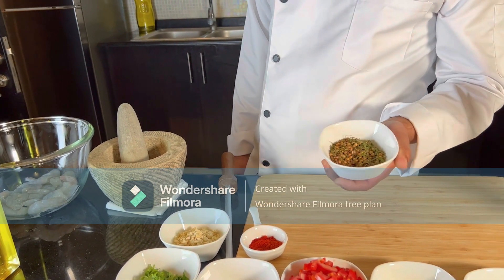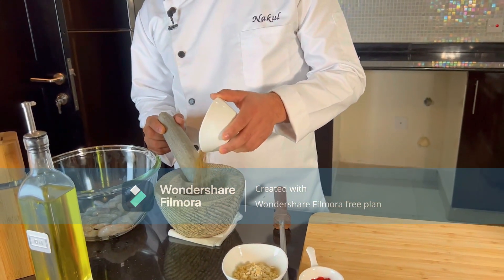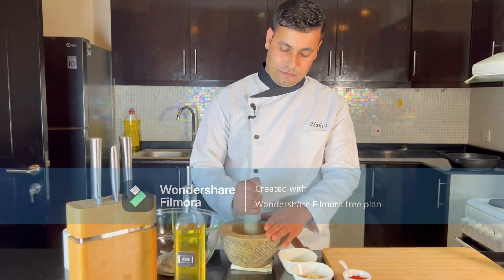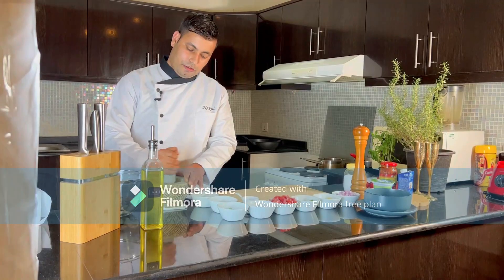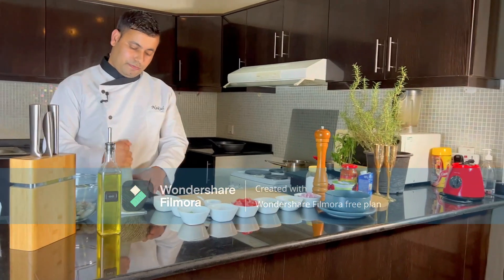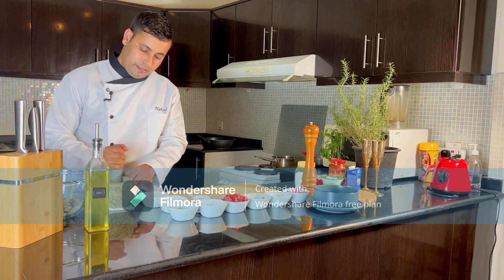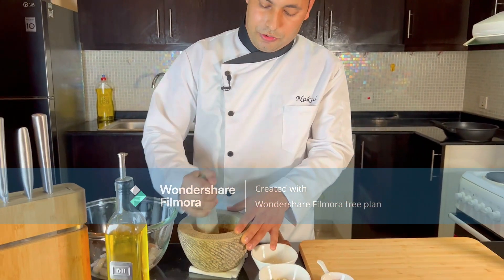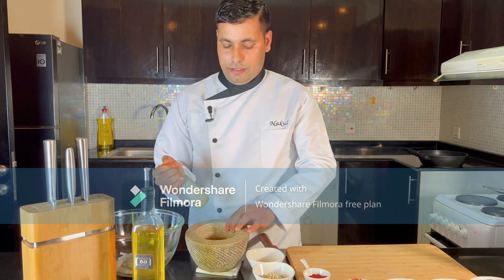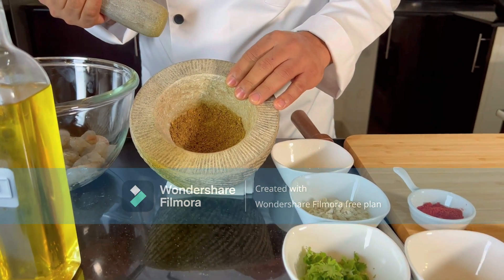First I will grind the whole spices. Nicely grind them — the fresh spices will give a nice fragrant flavor. It will take 1 to 2 minutes to grind. After a few minutes, the spices are ready — nicely ground.